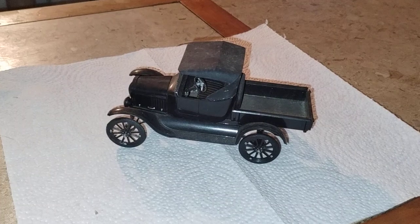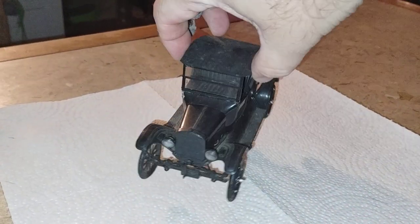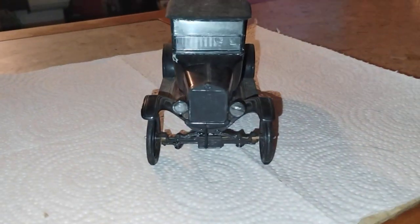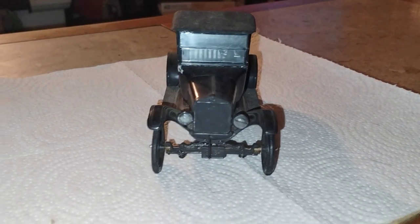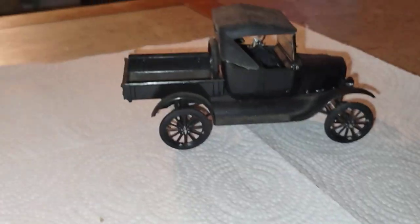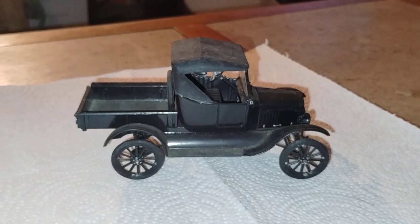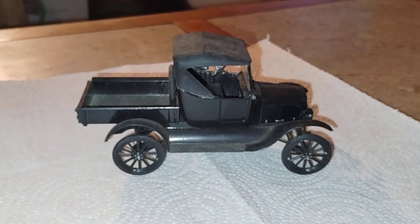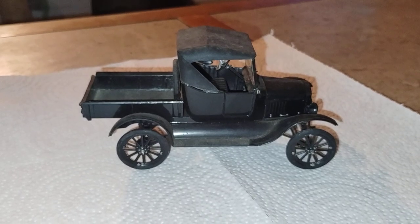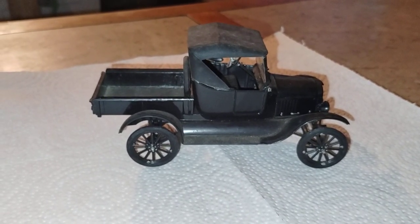It's very well done, very simple, and very era-correct for its paint job and build quality. It's a very good build overall, and kudos to the original builder of this car — they did a really good job.